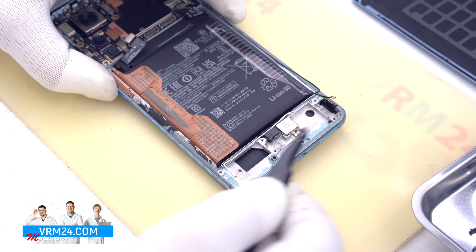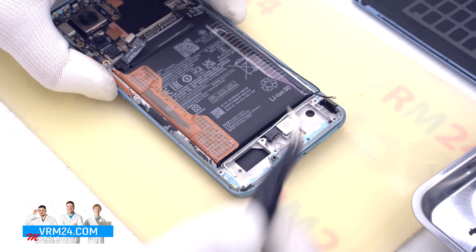The vibration motor and fingerprint sensor remain in the display frame.